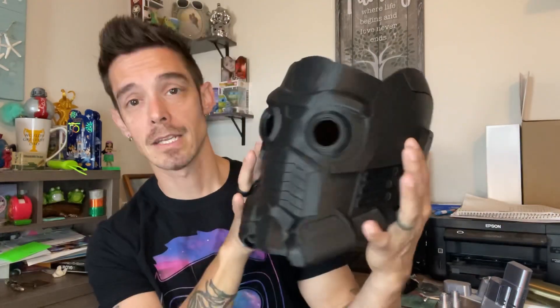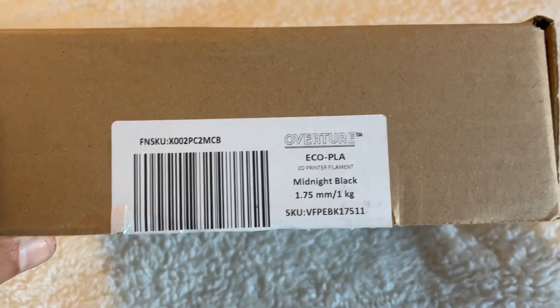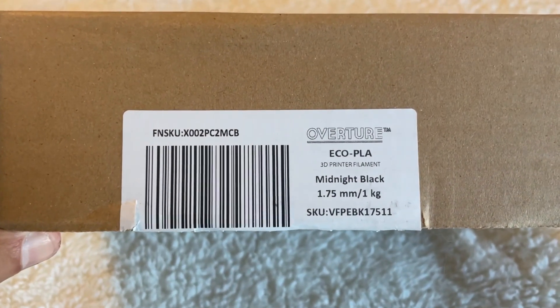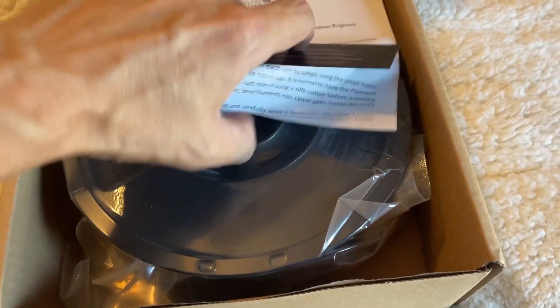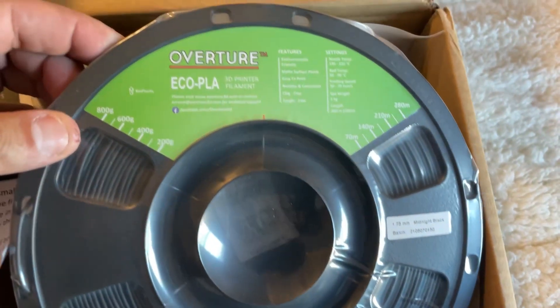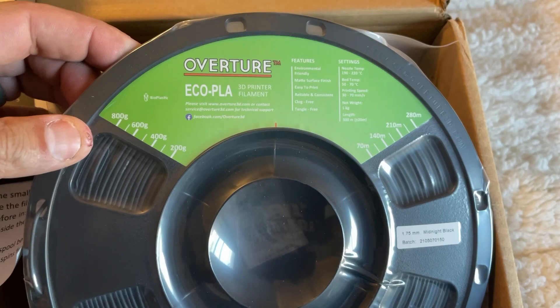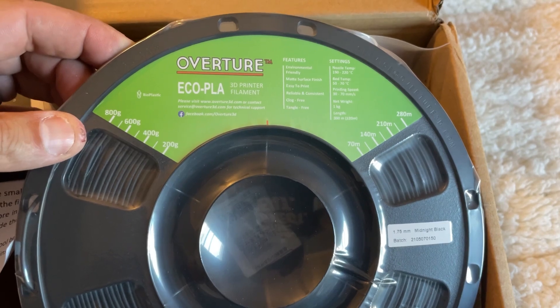Now that we've gone over the machines, settings, and upgrades, let's get into the Cura settings. Before that, the filament I used for this build is Overture Echo PLA — a recycled PLA made from fragments of old PLA. It needs a little calibration and tuning, but when fine-tuned it prints really smooth. My temp tower showed the best results between 195 and 200 degrees; I printed at 198.